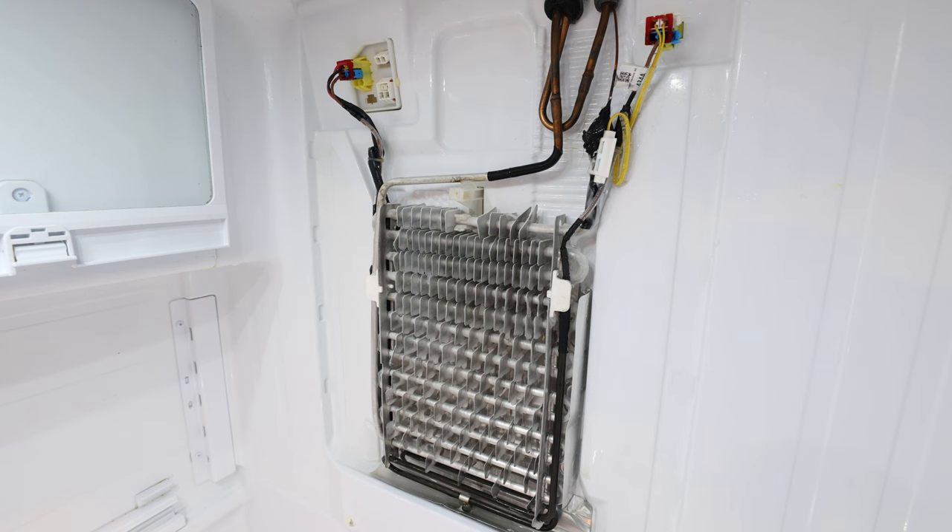This video was time-lapsed while I was defrosting — that took a good probably 30 to 45 minutes just to get the bulk of this defrosted. The next thing we're going to address is actually this drain down here, and I'm going to get you guys really close up to discuss why this gets clogged and why it's probably the main culprit to this entire situation.